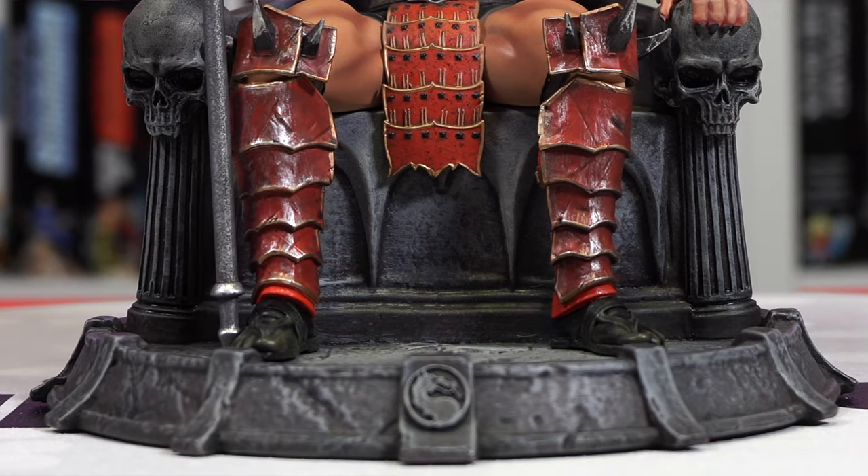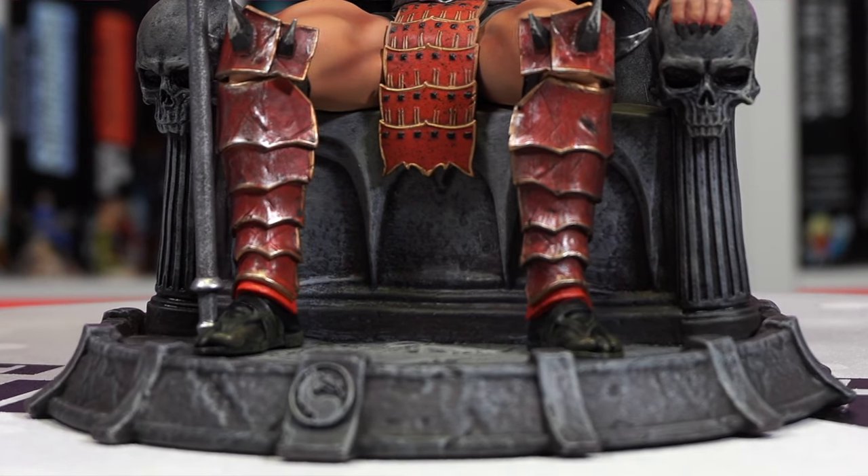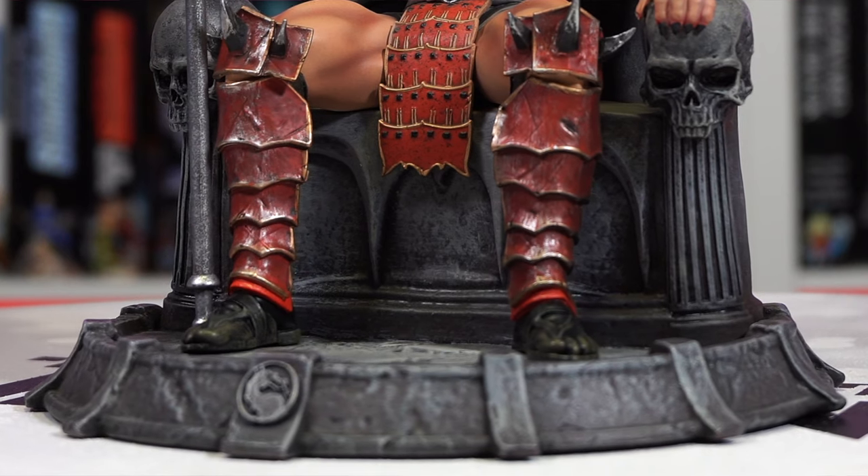Unless you want to count Onaga, which I don't really count — that was the emperor before Shao Kahn anyway. At the base you have a nice sub-base, and of course you have to have the Mortal Kombat dragon logo front and center. It's got a nice pattern around it and you can see cracks and texturing of stone throughout. Moving up a little higher, I love the skulls that sit to his left and right on his throne — those look iconic.